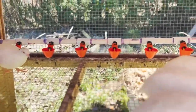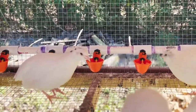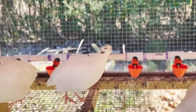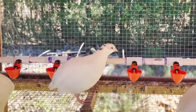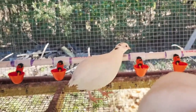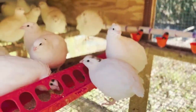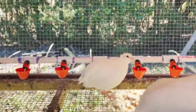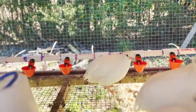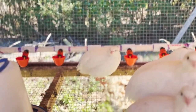He drank some water though - yeah, that was cool. I saw him with a little bit of water on his beak. All of the cups are full right now. We're hoping that they'll be able to push down the yellow thing to fill it back up. All of these guys are just staring at me.